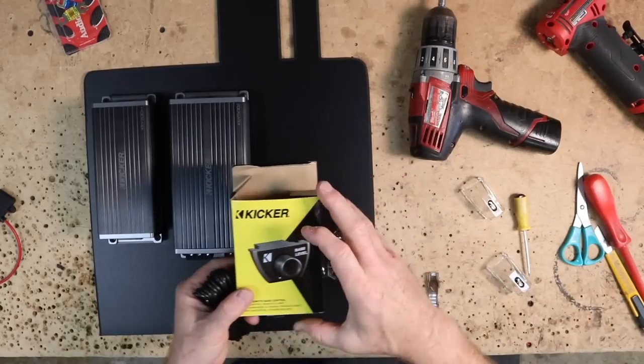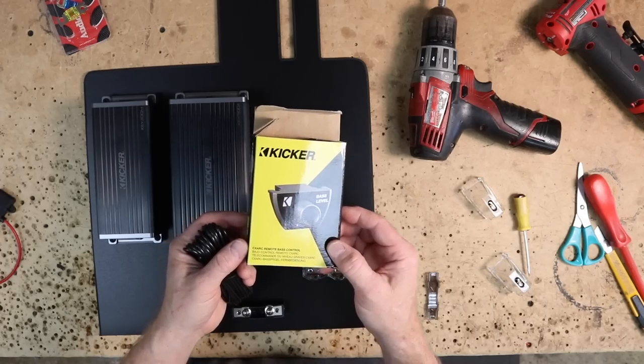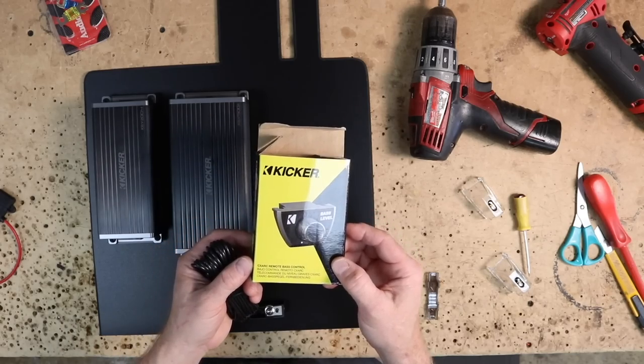In case you were wondering, the bass knob you'd need to control the 501 is the Kicker CXARC.